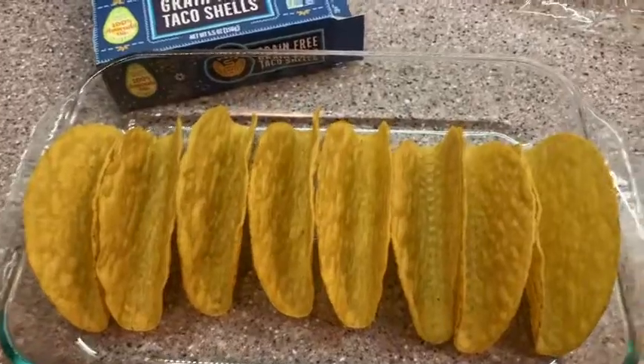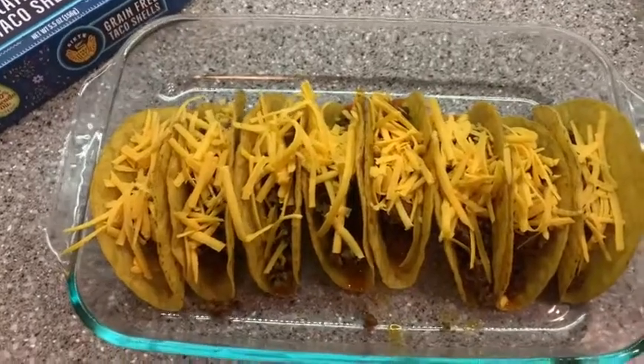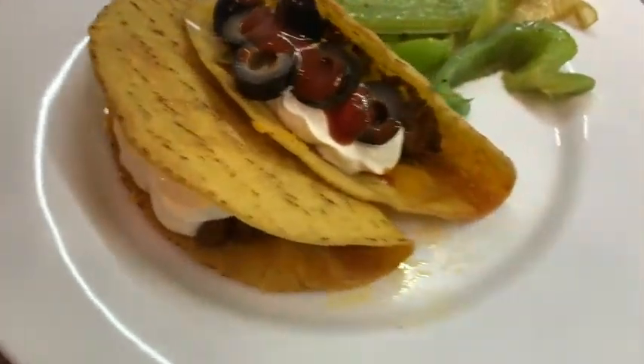I made these like I would make any other taco — I filled them up with meat and cheese, popped them in the oven to bake them off a little bit just for a couple minutes, and they came out super crunchy and super delicious. I would definitely recommend these for somebody who is grain-free or trying to avoid corn products, and you are going to be very happy.